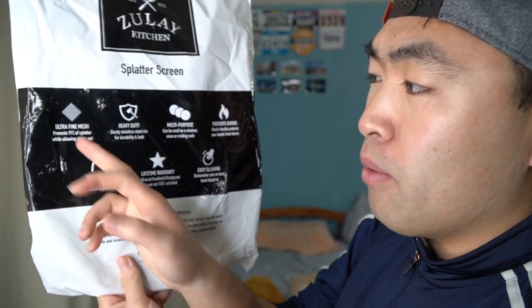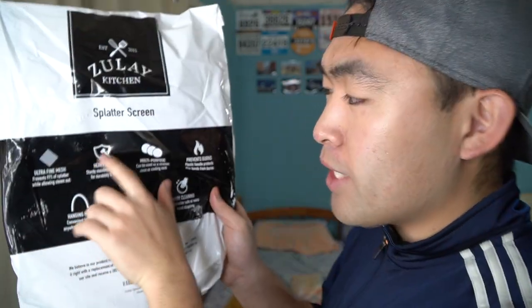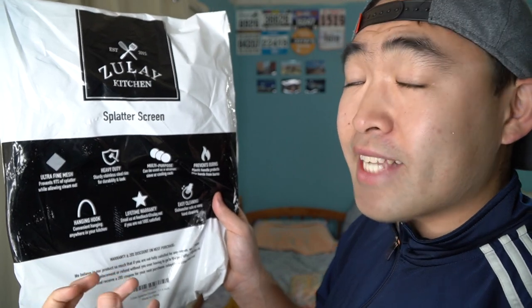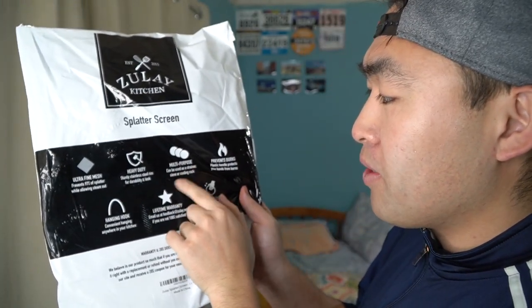Before I open up the product, let's talk about some of the features mentioned on here. It has an ultra-fine mesh that will prevent 97% of splatter while allowing steam to go out. Second, it is heavy duty with a really nice stainless steel material, and it's multi-purpose so you can use it as a strainer.